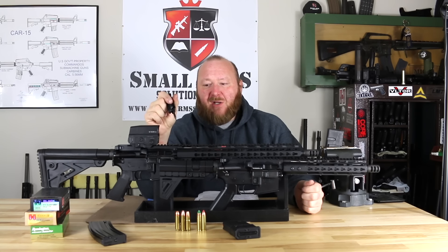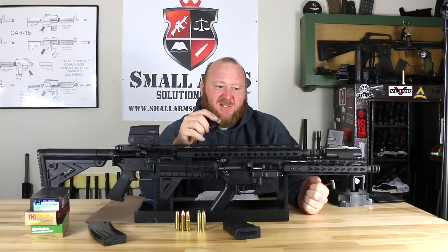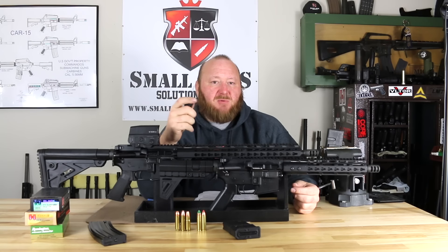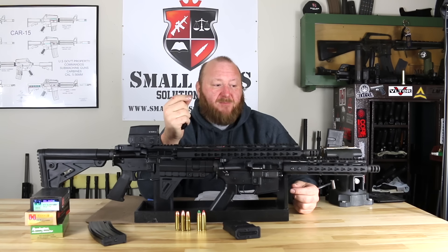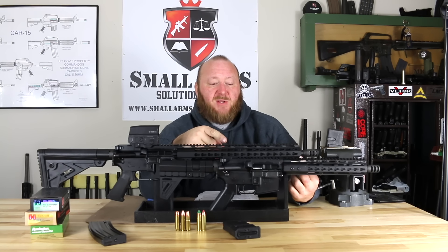There's a standard MIL-SPEC bolt carrier, standard firing pin and cam pin. The only change to the bolt itself is modification for the rebated rim of the .450 Bushmaster. This particular one has a carbine-length gas system with a low-profile gas block that is drilled and pinned. American Tactical originally used set-screw gas blocks, but during testing they found these would migrate forward, cutting off gas and causing short stroking. Now every gas block is drilled and pinned in place to ensure reliability and prevent any gas loss that could cause the rifle to malfunction.